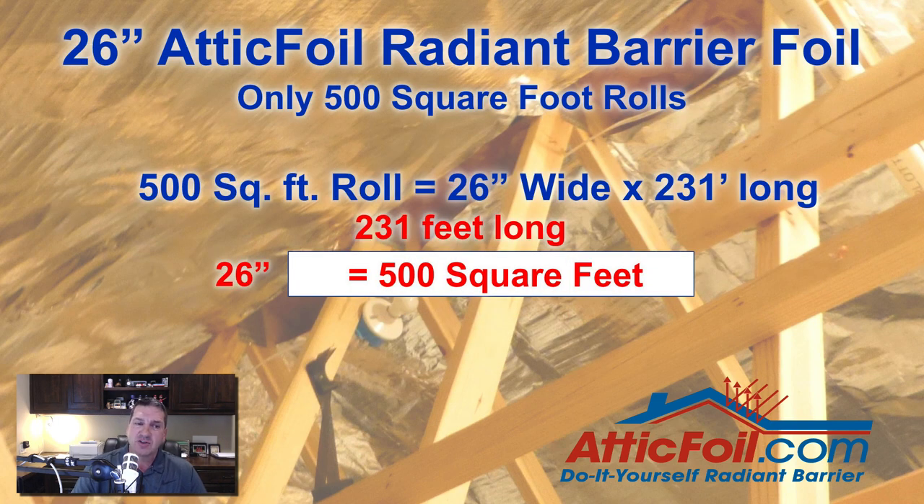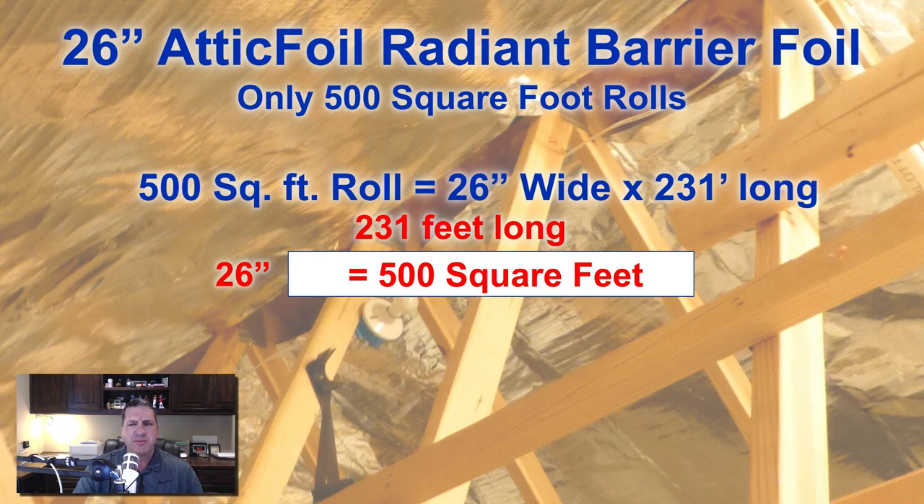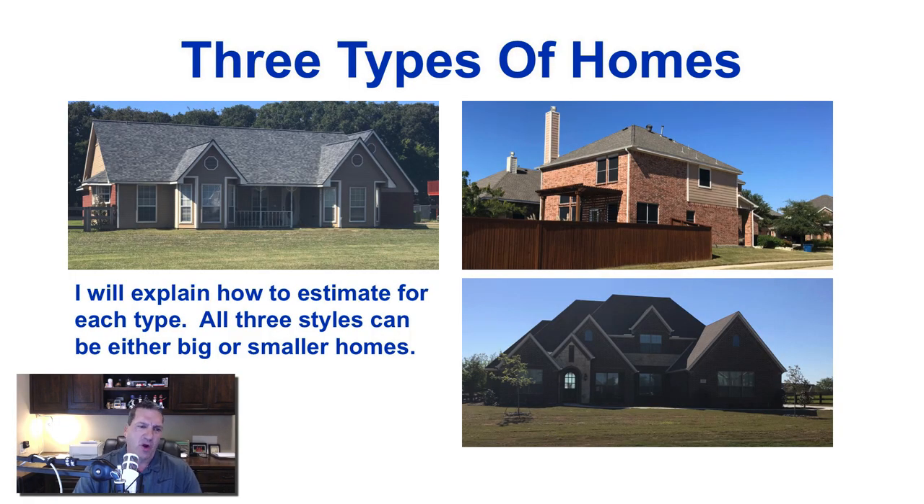For the 26-inch rolls, they come only in 500 square foot rolls. They're 26 inches wide and 231 linear feet long, which gives you 500 square feet per roll. As far as measuring, there are generally three types of homes, and I'm going to cover how to estimate for each style. The size of the home doesn't matter — this is more about the methodology on how to measure each type.